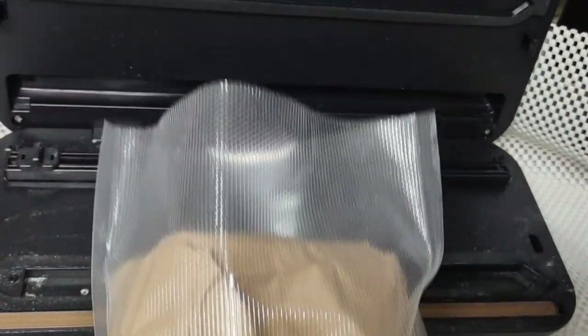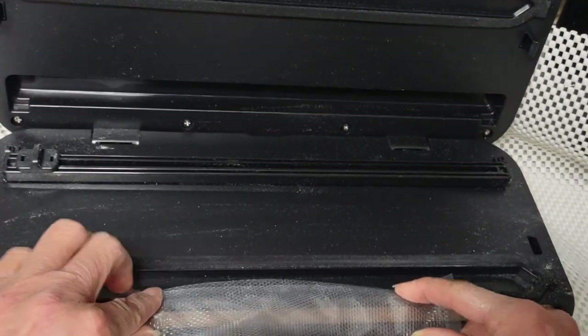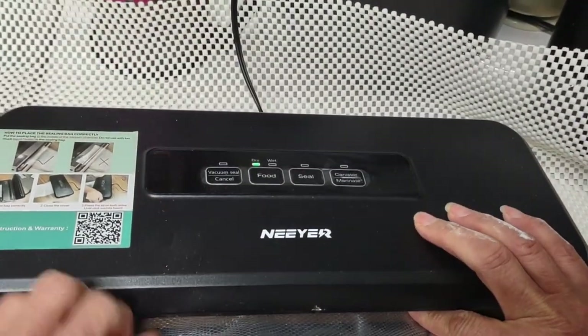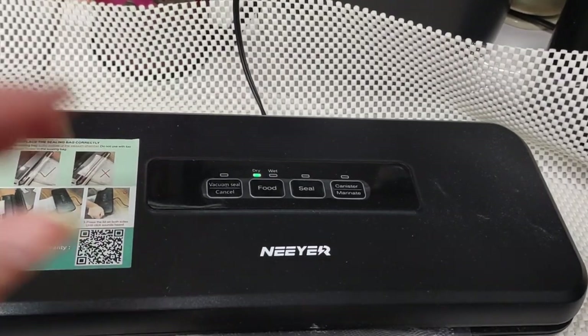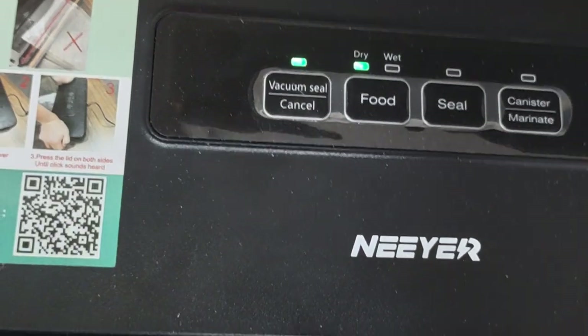Here's the bag. As you can see, it stays midsection — it doesn't go over this part here. Let's see if it works, because it's taken me countless efforts. It clicked — do you see that? I'm using a NoNamer brand. You can hear that it's already sucking in. You see? It's tightening up very fast.